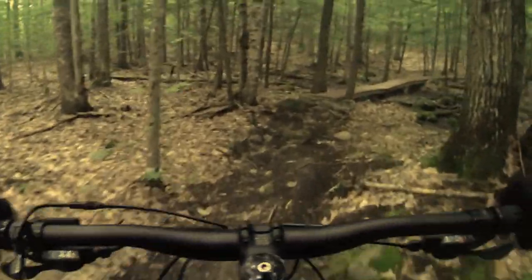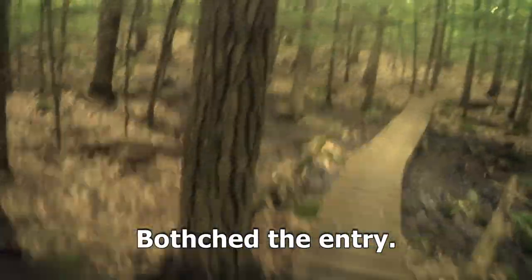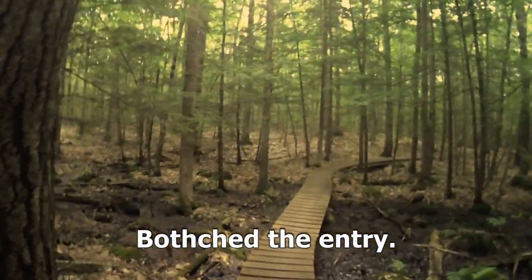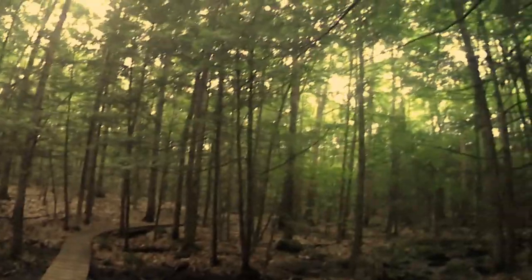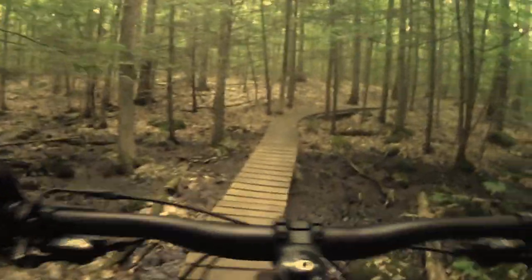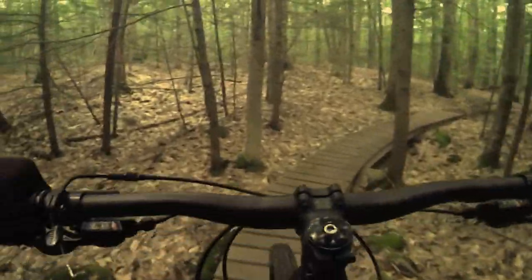That may very well be true. I'm telling you, this particular trail had a lot of rooty bits, so it's not like I didn't have an opportunity to put that to the test. And perhaps I'm a bit oblivious or something, but I just didn't really see that big a difference.